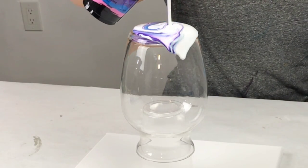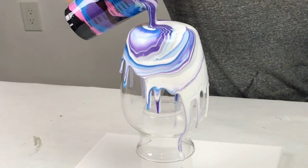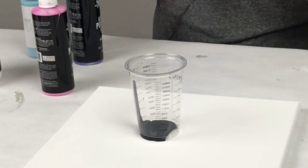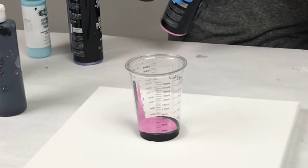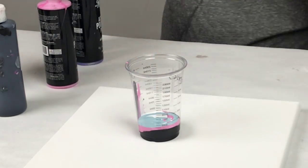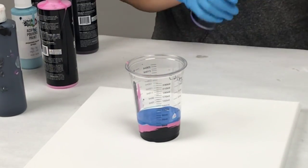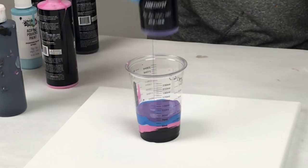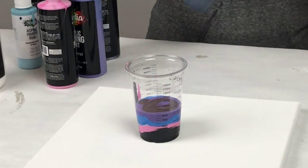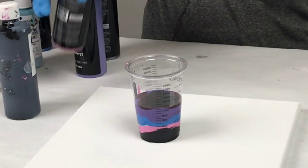Hey guys, Mixed Media Girl here. In this video I'm doing a gorgeous acrylic pour on a vase with a matching canvas — it's a two-for-one project. Stay tuned until the very end because I do show how to seal the vase with resin. I'm using Mixed Media Girl pouring paints, and these are ready to go right out of the bottle — you don't have to mix them with anything. I'm using black as my base and then some bright colors for contrast.